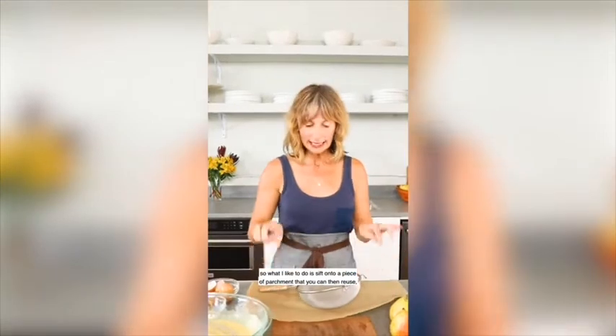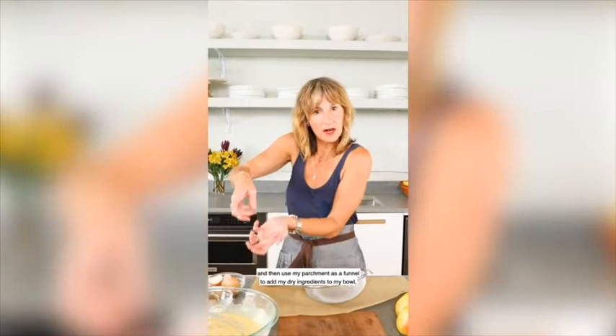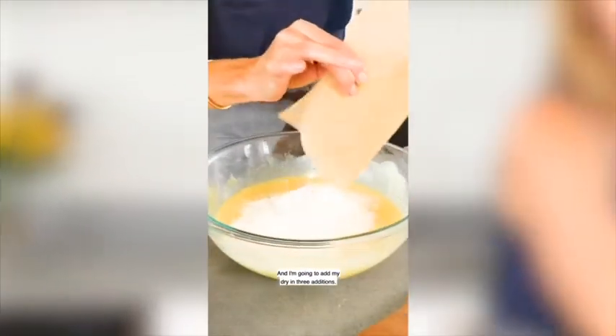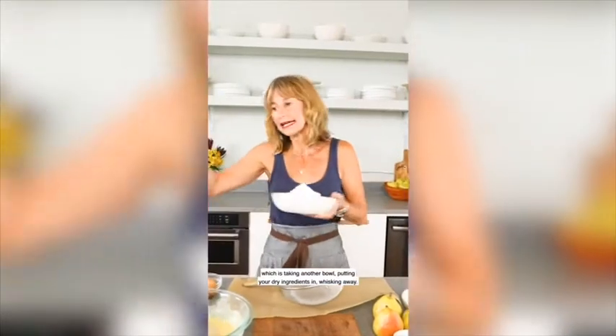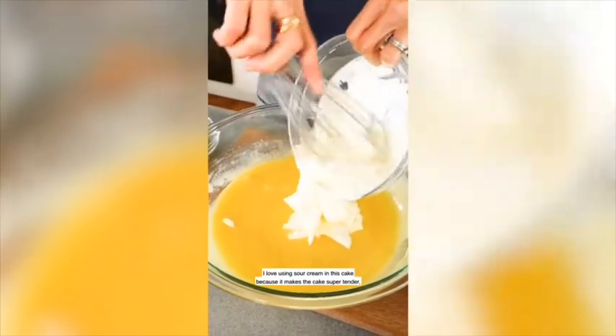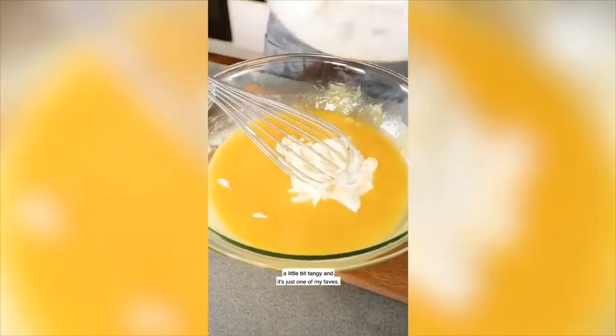What I like to do is sift onto a piece of parchment that you can then reuse, and then use the parchment as a funnel to add the dry ingredients to the bowl, rather than what a lot of recipes call for — taking another bowl and whisking away. I love using sour cream in this cake because it makes it super tender, a little bit tangy, and it's just one of my faves.